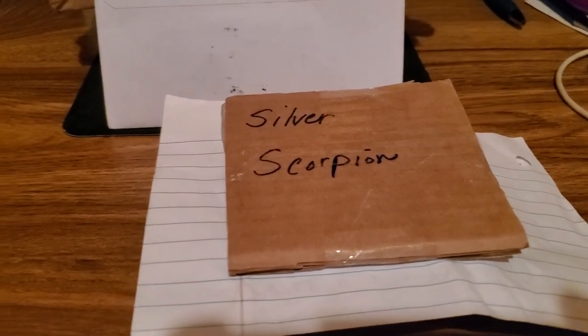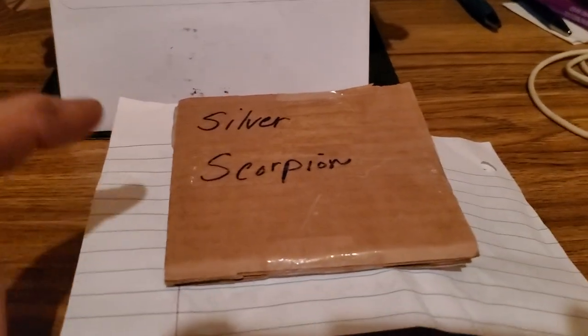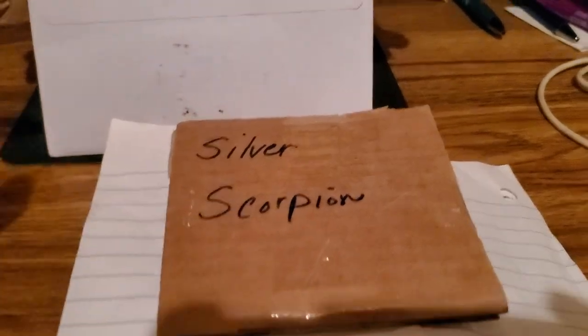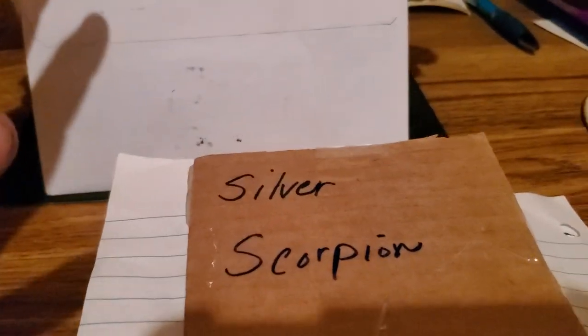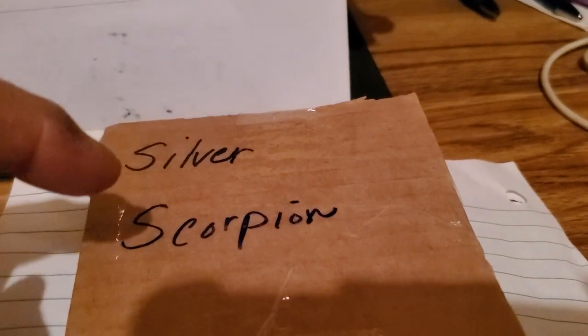Alright, so I got mail from three different people - Silver Scorpion, Ida Herring, and Lemonhead Penny. We're gonna go through them and start with the first one. Silver Scorpion - I had bought something at an auction, so we're gonna go ahead and do this one.